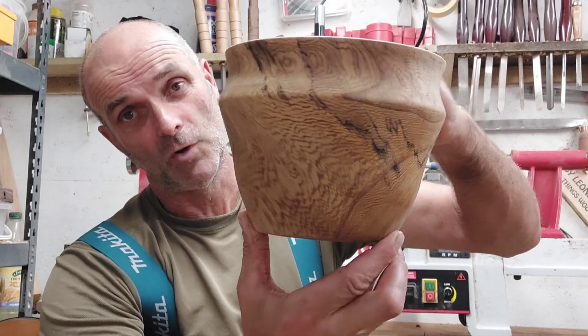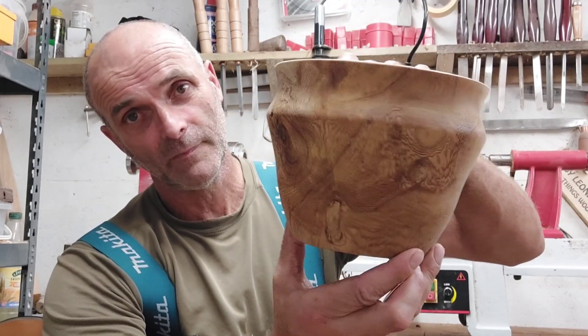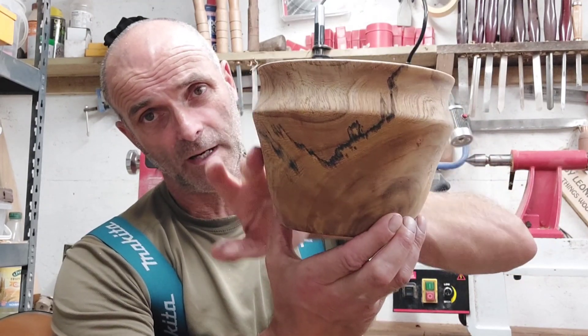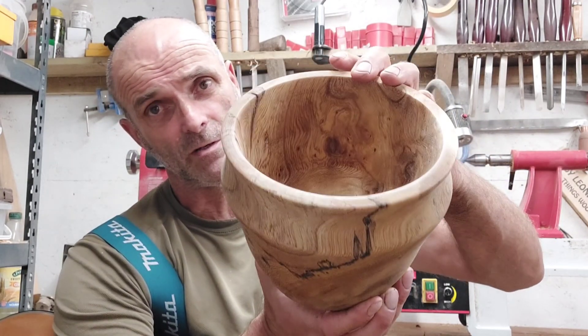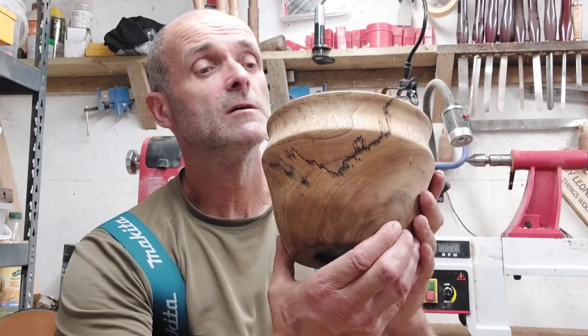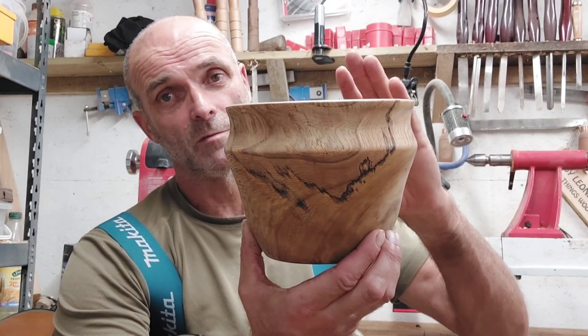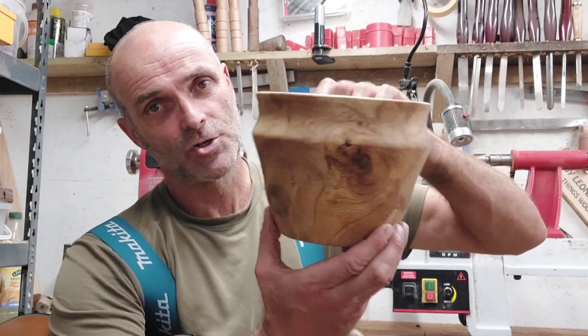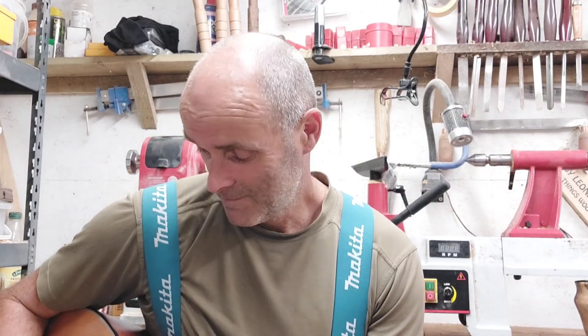Right, welcome back. Let's have a look — I'll give you a twirl, not me, the bowl. It's got a lot of character in it. First time I've done end grain, and the first time I've turned elm — two firsts. I'd like some more of this, but the tree surgeons who cut the tree down told the woman it was no good for the wood burner, which we all know it is.